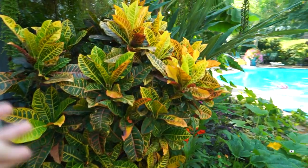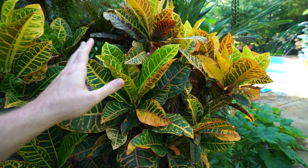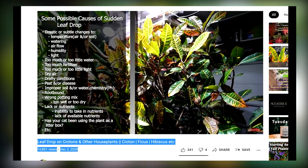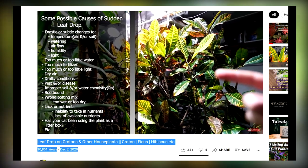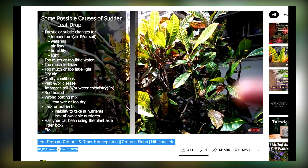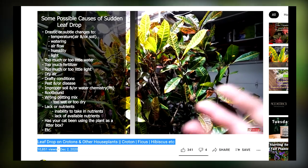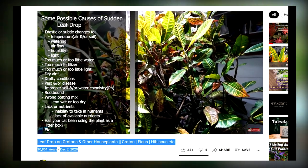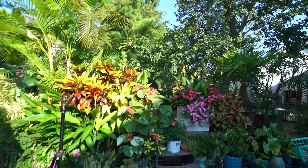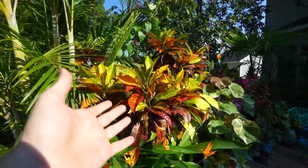We've talked about the croton petra, done lots of videos on it, just crotons in general. Oftentimes talking about troubleshooting with this plant because they come with a lot of complications when it comes to growing them indoors as a houseplant. Outdoors, not so bad. Inside, yeah, they can be finicky. You move them, they drop leaves. Change their light, they drop leaves. Slightly underwater them, they drop leaves. Overwater them — forget about it. Just a dramatic plant. There are some hacks and ways around that.